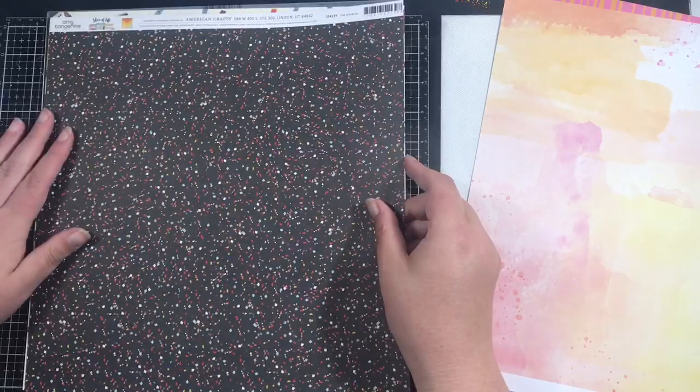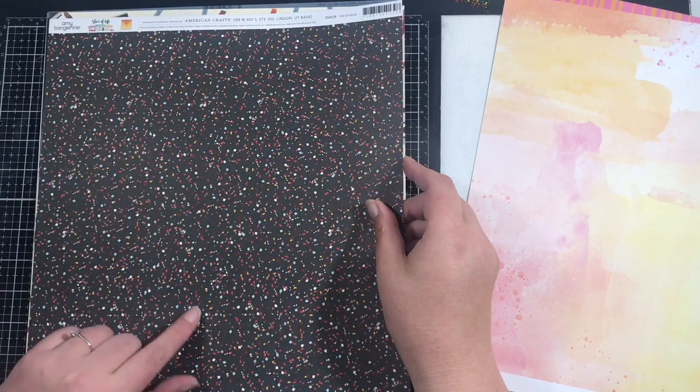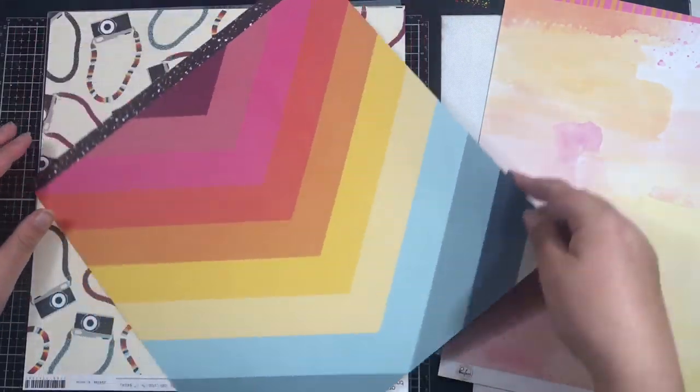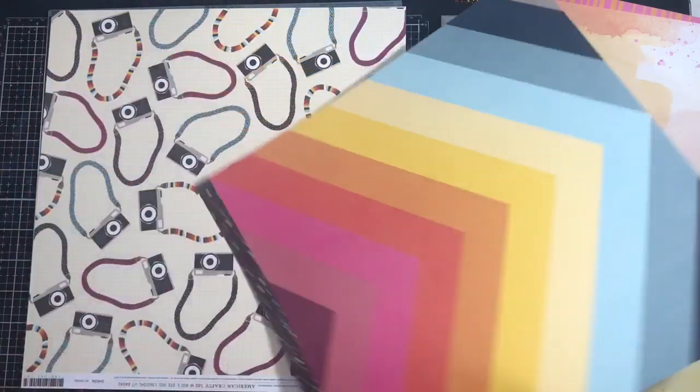Then we have another Amy Tan Slice of Life called The Universe — it's black with confetti. And on the other side is my favourite: a lovely rainbow chevron pattern, with a full branding strip to use.